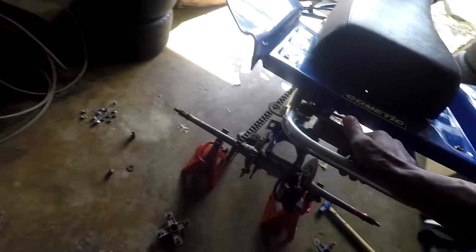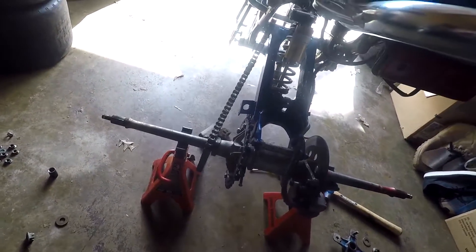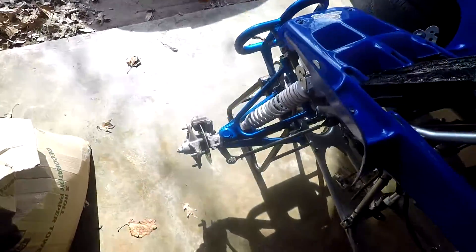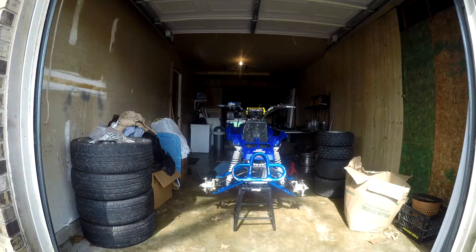I'm gonna take the axle off, check the axle bearings, and try to take the sprocket off. Then I'm gonna take the A-arms off. I'm gonna put y'all in a better spot so you can see what I'm actually doing.